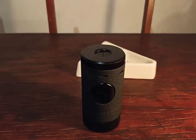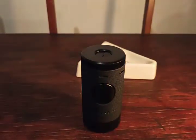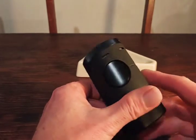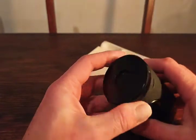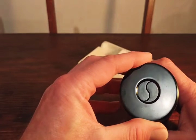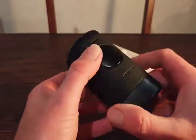This is a Zycar lighter — spelled XYKAR or something like that. It's a cool table lighter, very nice. I suppose you'd say it's camera equipment inspired. It has that sort of aperture lens design to it.